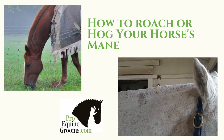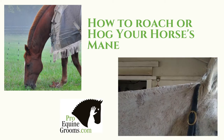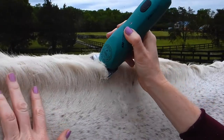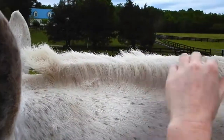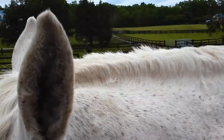How to Roach a Horse's Mane. There are plenty of reasons to roach or hog a horse's mane. Disciplines like polo consider a roached mane the gold standard of mane care. Your horse may also have a medical condition that makes a roached mane a necessity for monitoring and medicating the area. The mane may be wildly thick and hot for the climate you live in, or you might just like the style.